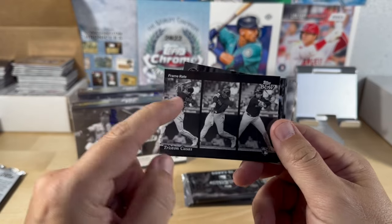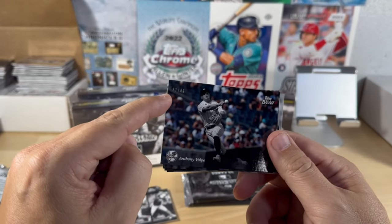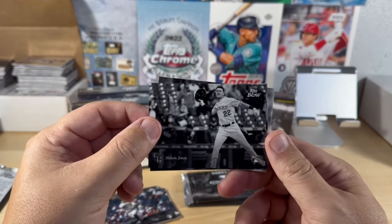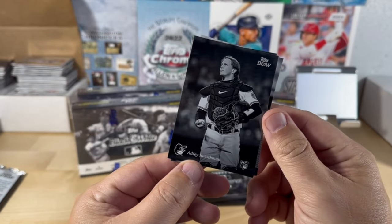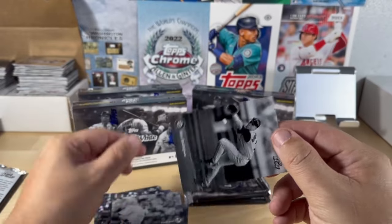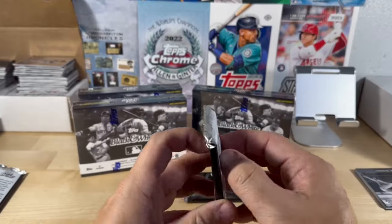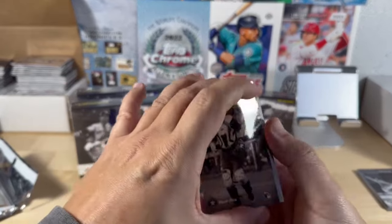Manny Machado, Tristan Casas — frame rate card. Anthony Volpe, numbered to 249, so we do have some color in here. Same back. Nolan Jones, Adolis Garcia — these are beautiful pictures. Derek Jeter and Alex Rodriguez in the Seattle uniform. These are ones like if I try to put a set together, if I get close enough I'll keep going to finish it off — you put this in a book.